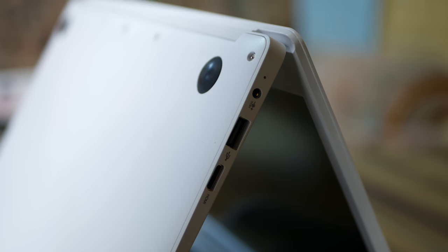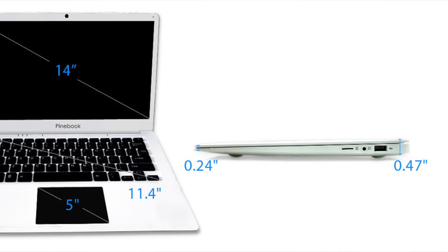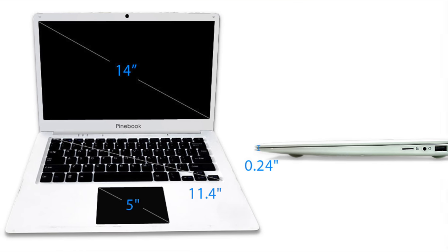It was designed to look very much like a MacBook Air, and in many ways they succeeded. As you can see, the keyboard and the bottom half where the battery is — it's very compact, very slim, similar to the dimensions of the MacBook Air.